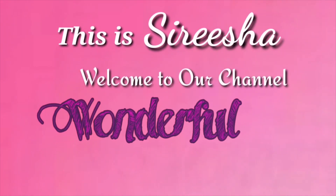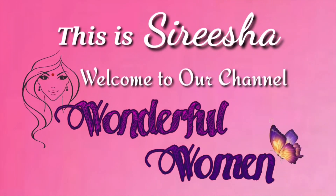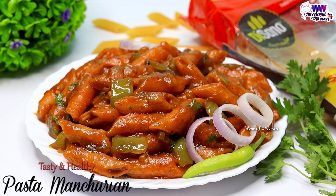Hello everyone, my name is Mrisha. Welcome back to Fundraful Men. In this video, I am going to make a best taste of pasta with Manchuria.